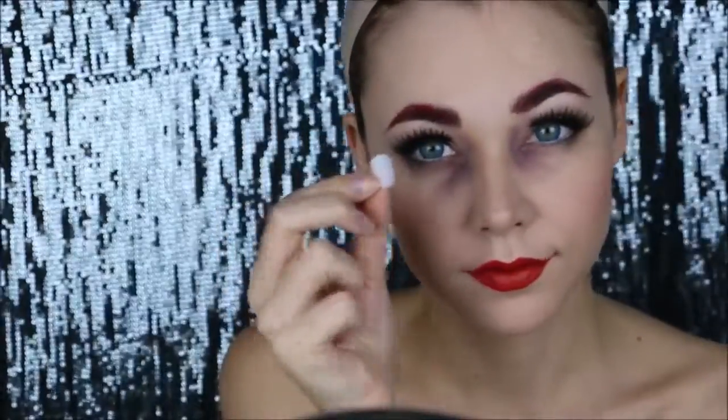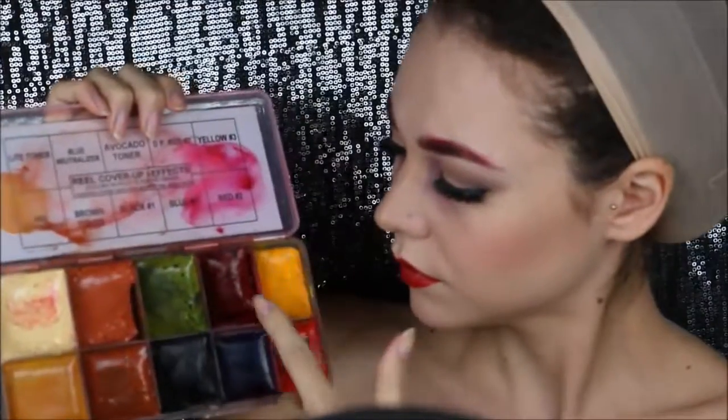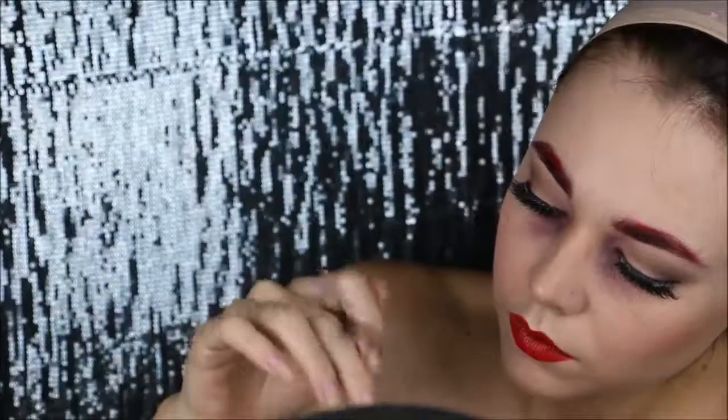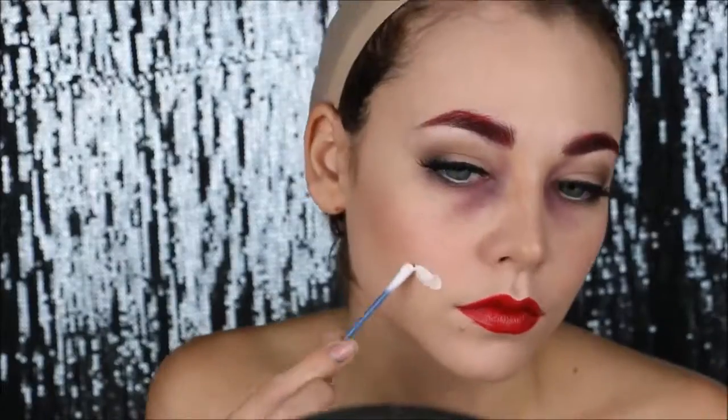I took some fake nails, cut them and filed them to create some texture. I'm gonna use those as teeth and paint them yellow and some red for blood. Then I'm gonna take liquid latex and glue them on my skin, and that's gonna look like a chunk is missing and my teeth are showing through.